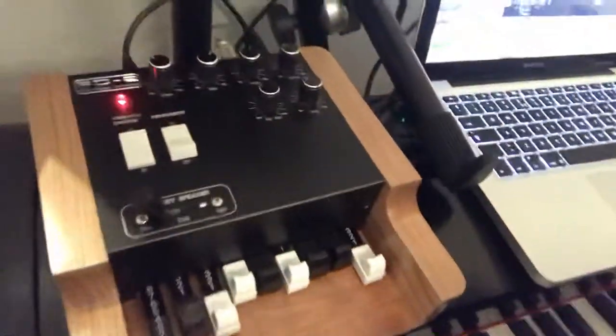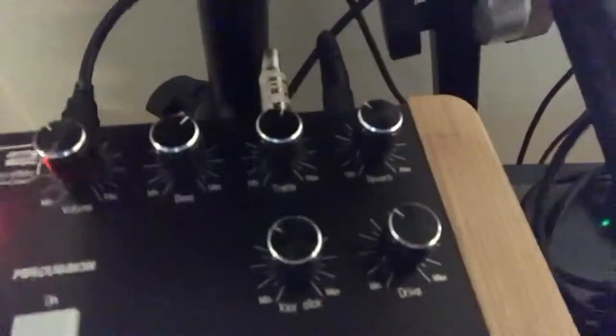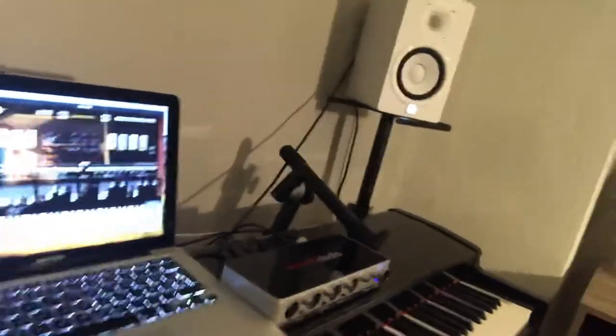There's also a pedal input for rotary on/off switch and an input for swell. On the top you can see controls for volume, bass, treble, reverb, kickback, and drive. There are also switches for vibrato chorus, percussion, and the rotor speaker switch, and of course the drawbars.